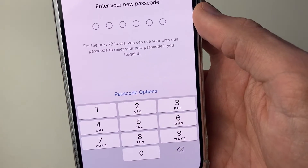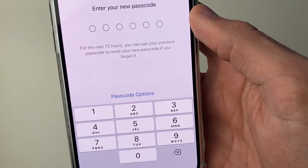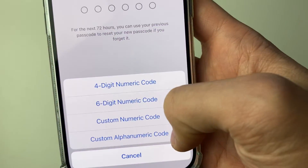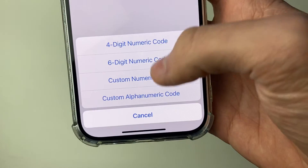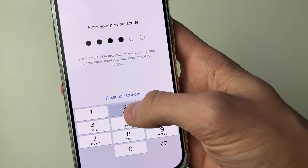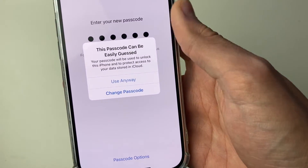It says that for the next 72 hours you can still use your previous passcode. If you click on Options, you can choose different length numeric codes, or a custom alphanumeric code which allows you to include letters as well. In this case I'll just use a simple passcode for the sake of this video.